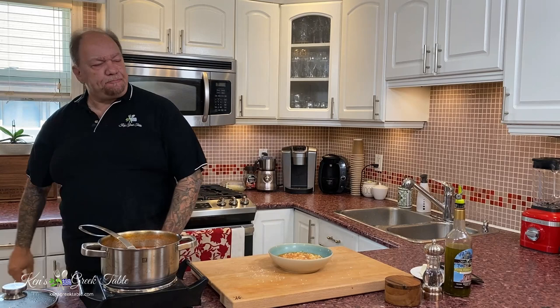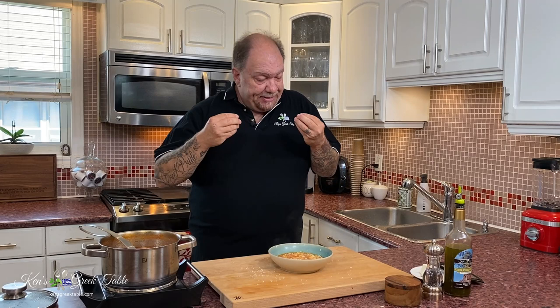Look at this bowl of comfort right here. That is absolutely incredible — this is like a warm hug on a cold day. So comforting, yet very light. The grated tomato makes it absolutely light. It just hits all the notes. Great family recipe as well — cook with your kids, keep them occupied, keep them off the PlayStation.